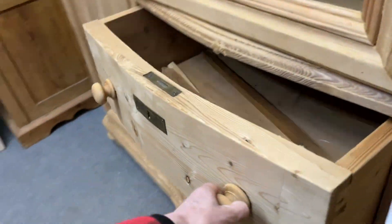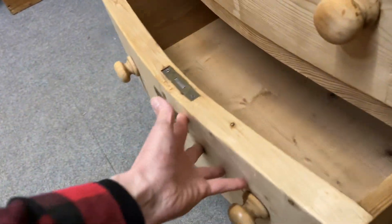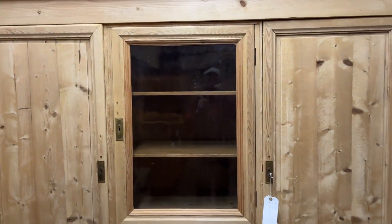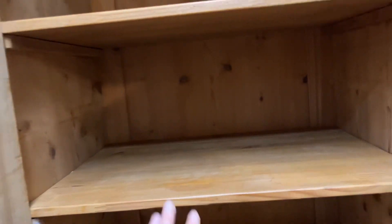On the sides, in the centre you can see we've got three drawers that are running nice and smoothly. Then above that we have a glazed panel door with currently two shelves inside.